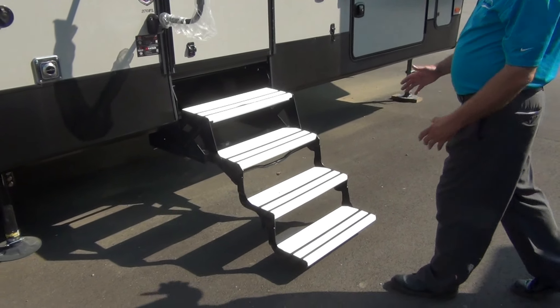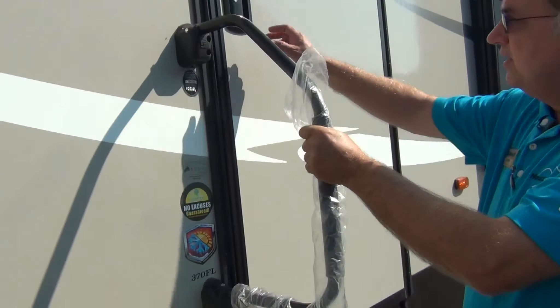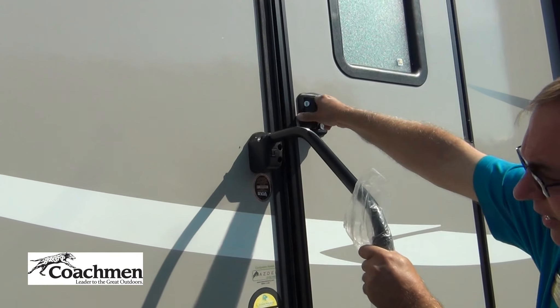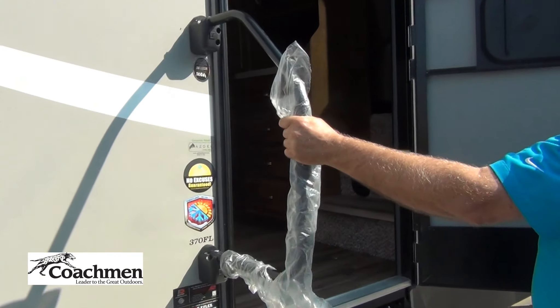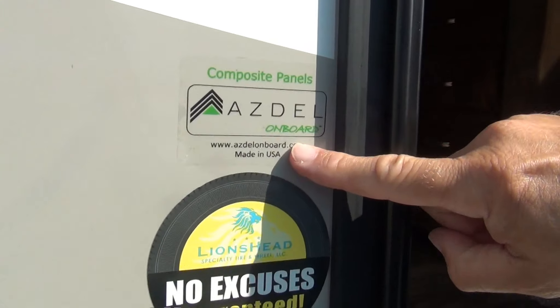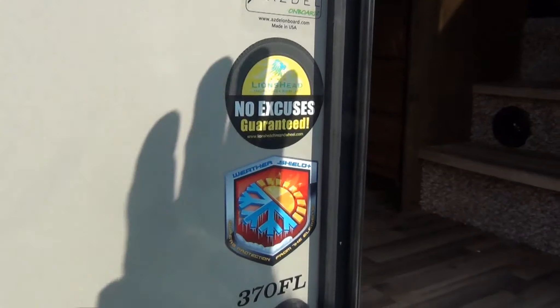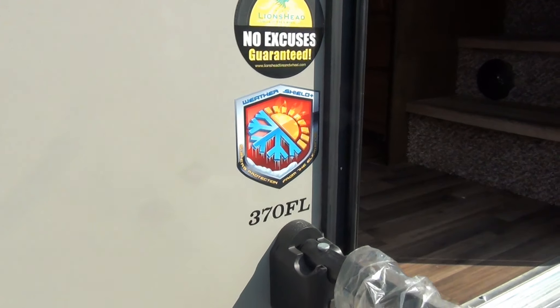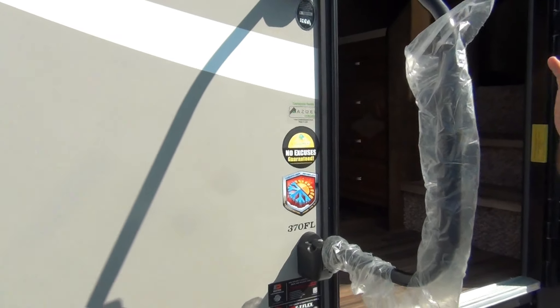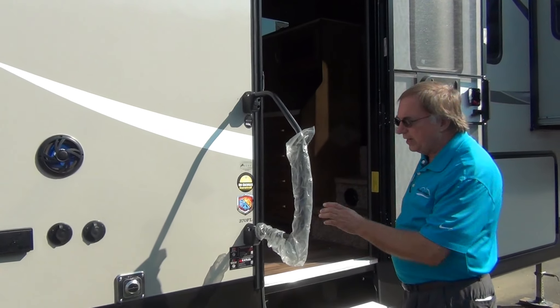As we go to walk inside, notice we've got four large entry steps and a large grab handle, making it quite easy to get into your trailer. Like all the Coachman products, they use Asdel when they make the sidewalls. Asdel is a man-made product, so if you get a water leak behind your wall, you don't get delamination — those big ugly bubbles and loose skins that you see on some of the older products.